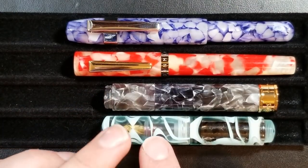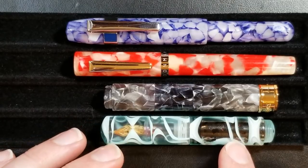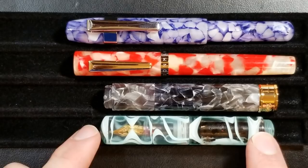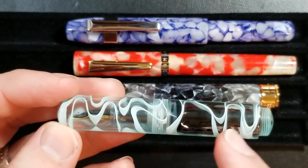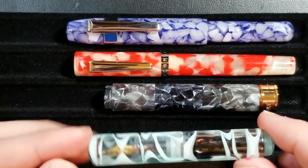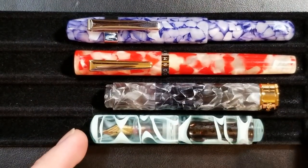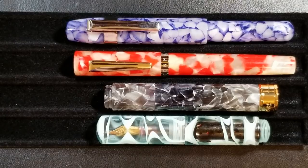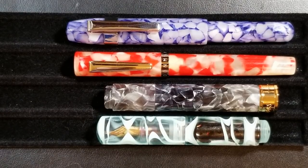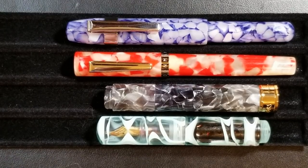The Moonman Wankai is available primarily in an injection-molded plastic. I think this one is probably the most attractive because it has really nice cloud effects in the material. It comes in a fully transparent clear version, a green transparent version, or this one with the clouds. They did make ebonite or hard rubber versions, but from what I can tell they are all sold out and I have not seen any drop on eBay in quite some time, and there was a big price difference on those ebonite versions.